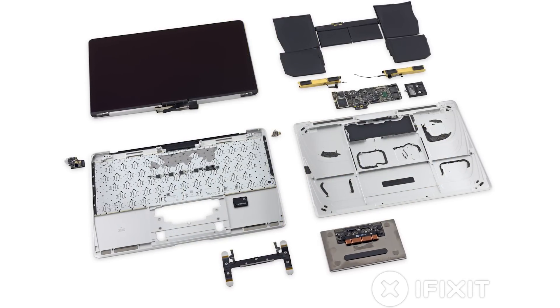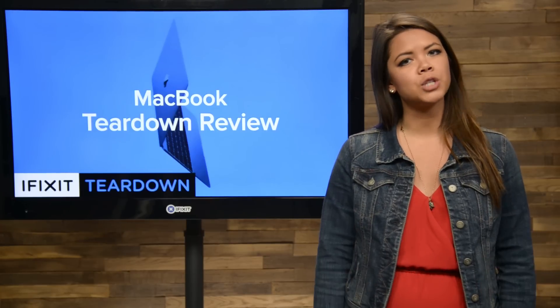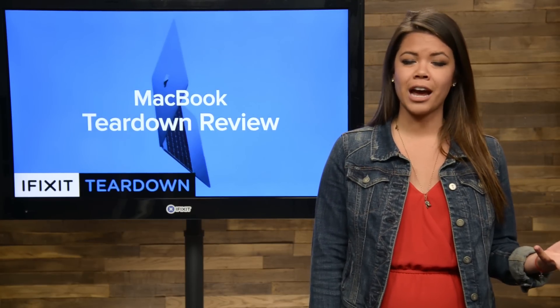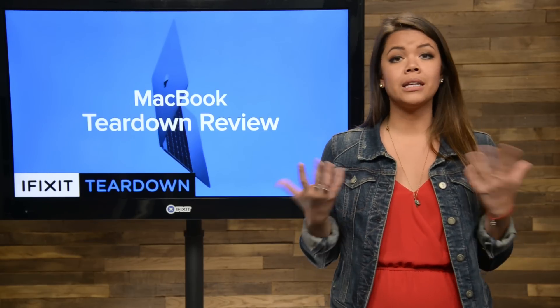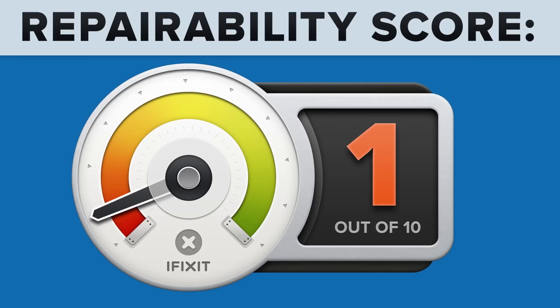And we've come to the end of our teardown, which means it's time to talk repairability. Here at iFixit, it's our mission to teach people how to repair everything. So whenever we get a device to tear down, we give it a repairability score between 1 and 10 — 10 being the easiest to repair and 1 being the most difficult. The MacBook scored a 1 out of 10.